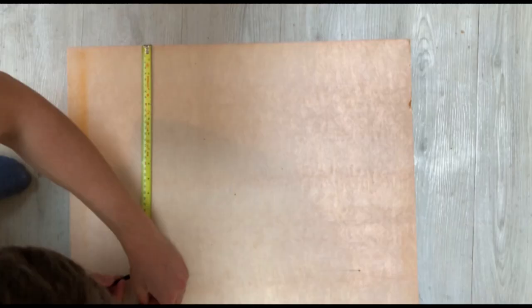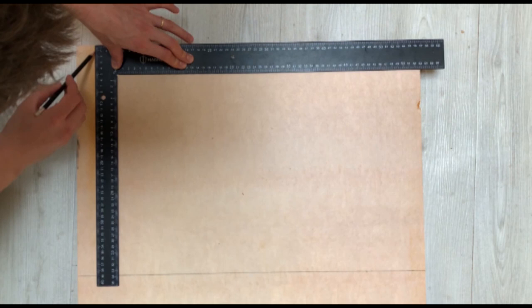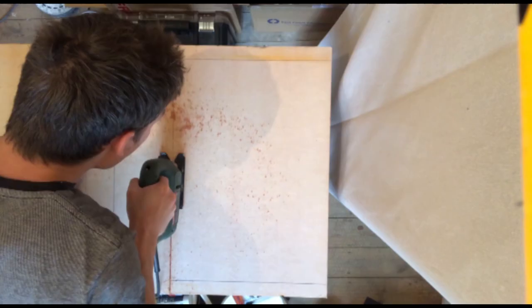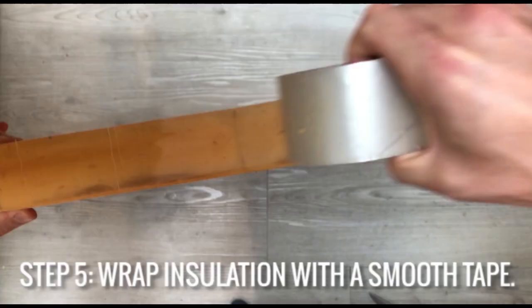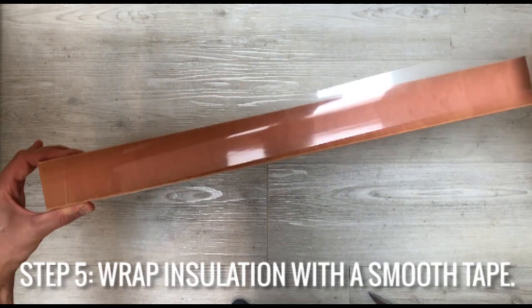All of the molds can essentially be made the same way — it's basically just some rectangular molds with a depth of 40 millimeters in this case. Then we're using some 50 millimeter insulation to make a cutout which is going to be molded into the worktop for the sink.